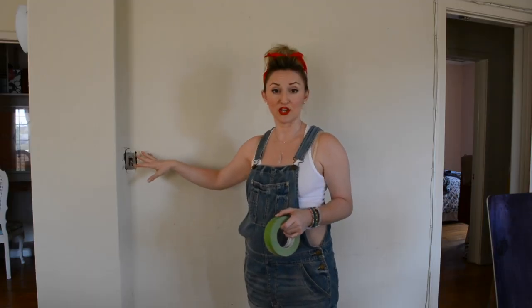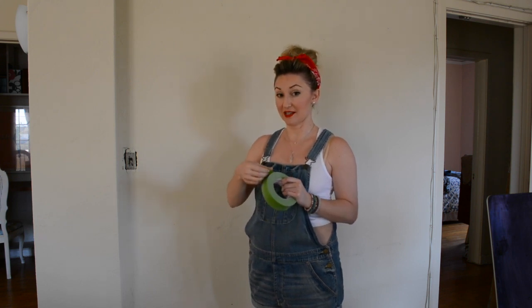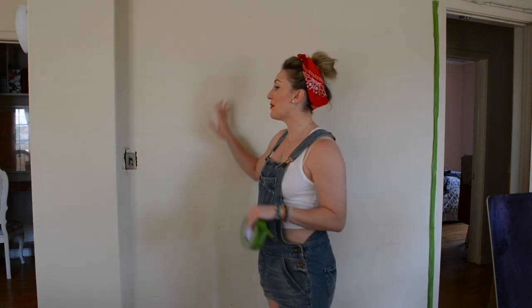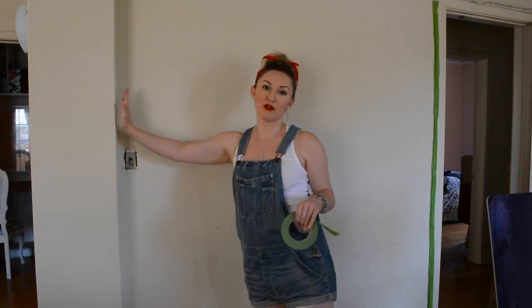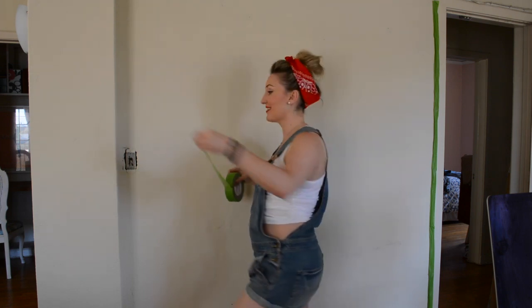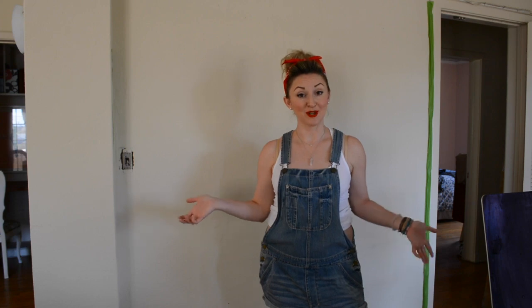Make sure to take off any light switch covers so you don't have to worry about taping around them. Then what we're going to do is take this fun green tape and just start taping. I'm going to paint this wall but not this small little wall right next to it, so I'm just going to line that. Tape everything you don't want paint on, which is just the edges. And then once you've done that, we'll start painting.